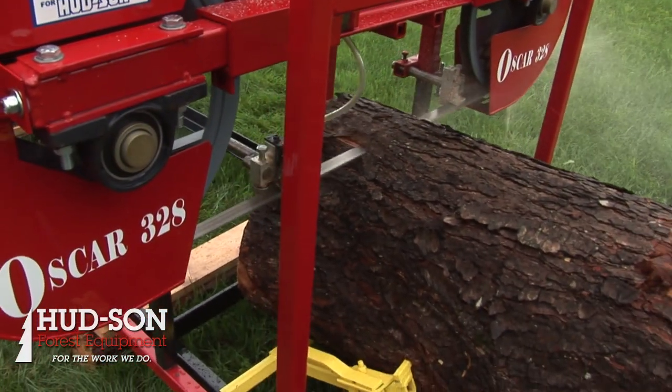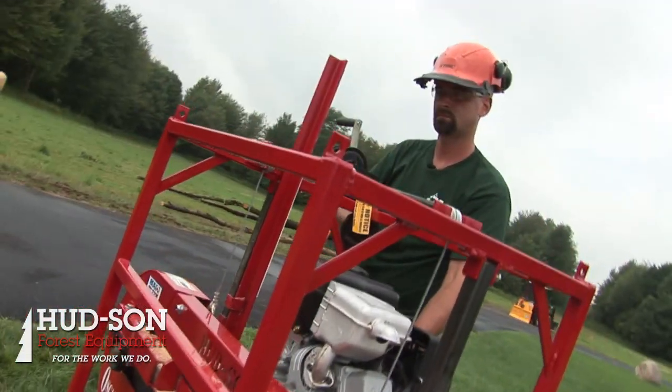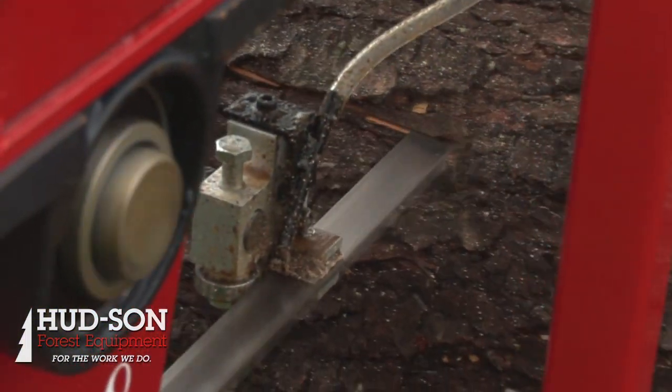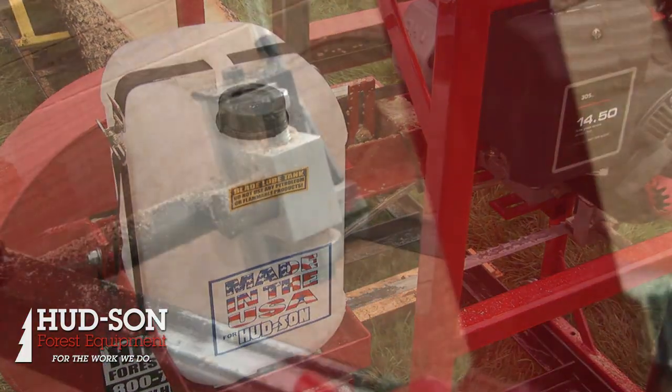This machine will take a 28-inch log. It's got a 10 horsepower engine — plenty of power for that capacity log. You've got two guide systems on it, one on this side which is movable. On this side guide there's a tube where you run your water solvent to keep your blade cool and keep your blade clean.